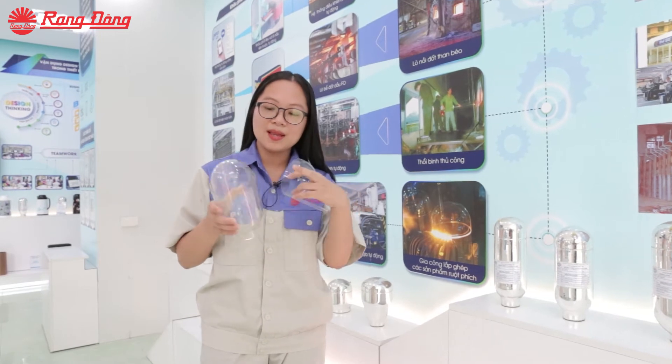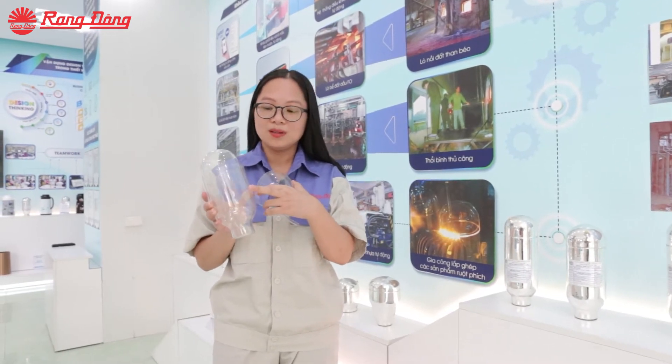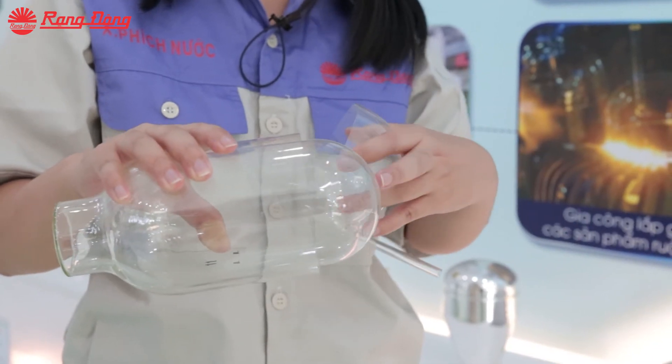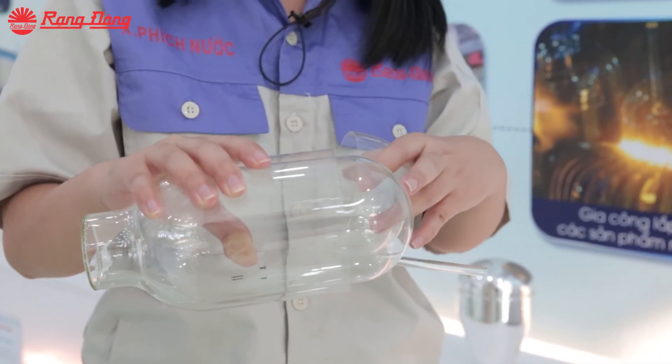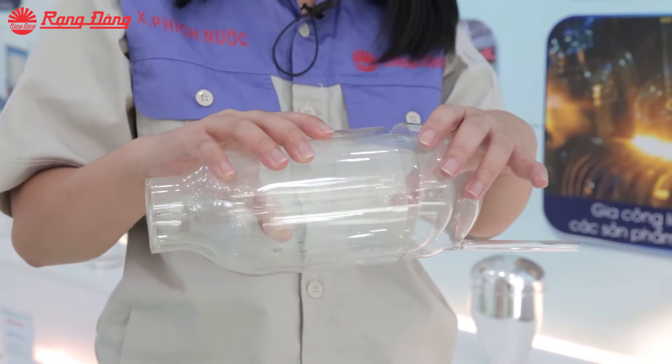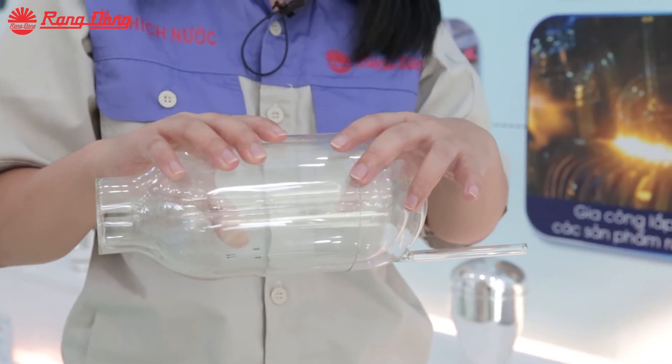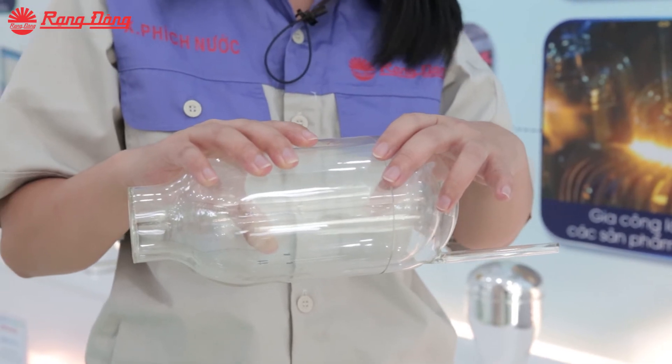Here is the inner bottle and here is the outer bottle. The outer bottle will be cut at the bottom, and then the worker will insert the inner bottle into the outer bottle, and then they will seal the bottom of the outer bottle by bottom sealing technology or wet sealing technology.